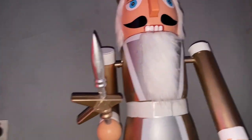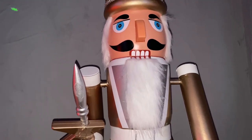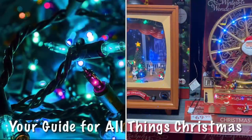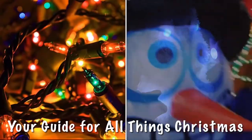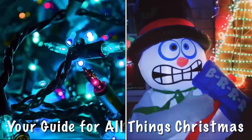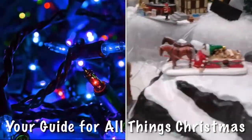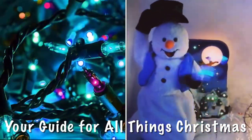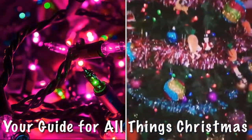Thanks for watching this video — give us a like, comment, and subscribe. Until the next video, this is your guide for all things Christmas. We'll see you next time.